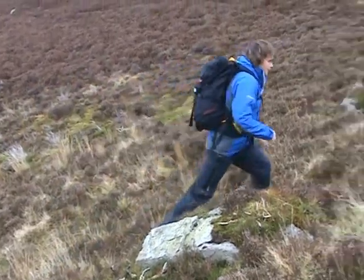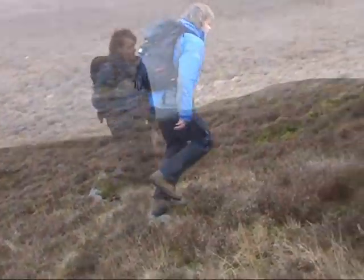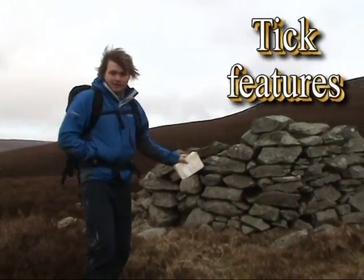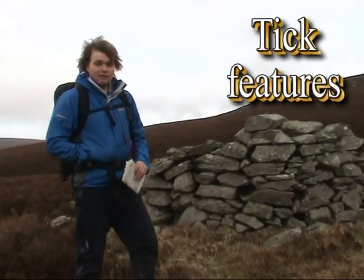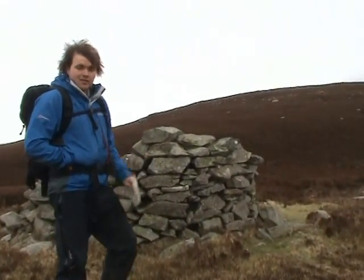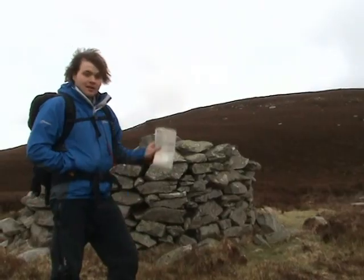Put the compass away again and head towards it. As you can see, we've come across the spot height that we identified earlier on the map, and if we look to the left we can see the other spot height — so it just lets us know we're on the right direction and we can carry on.